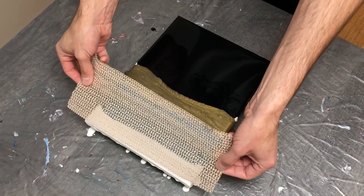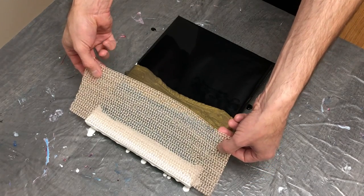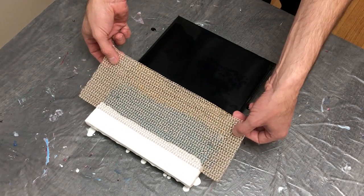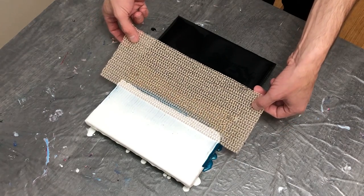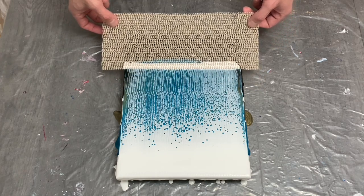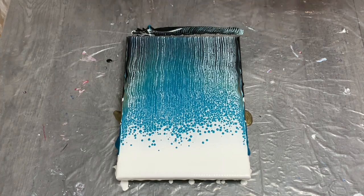I choose to use a shelf liner for my swipe tool. I find it's easy to control compared to other tools I've used before, like small cards, cardboard, or saran wrap. The shelf liner simply allows me to maintain control over the entire canvas with equal distribution, which I found to be very important when swiping through this much color.